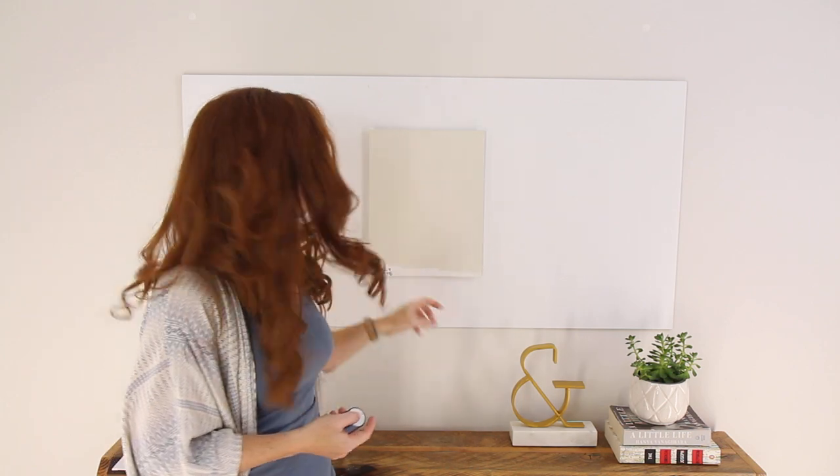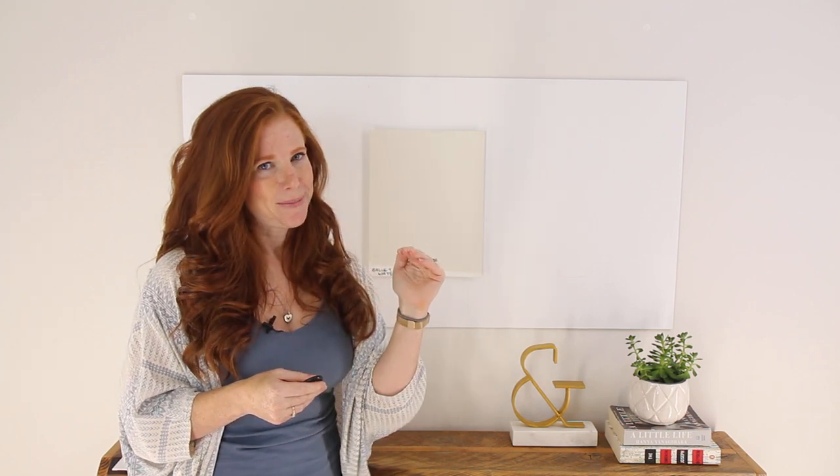Now in a north-facing room, Ballet White is going to lean a little bit more into its neutral, grounded base — it's going to lose a bit of that creamy warmth. I'm not going to say it's going to look tan, but it's definitely going to neutralize a bit, whereas in a south-facing room or an afternoon room in western light, it's going to warm up.